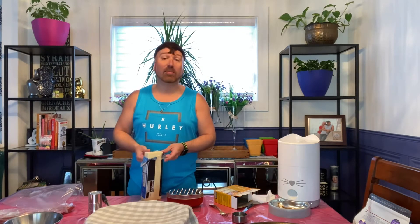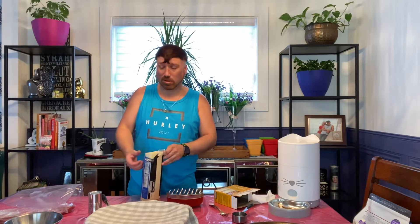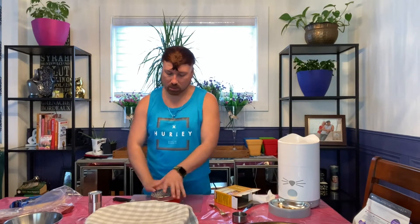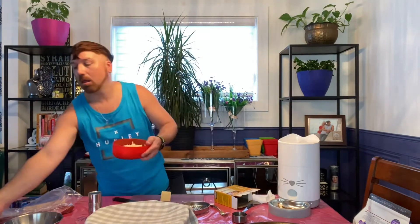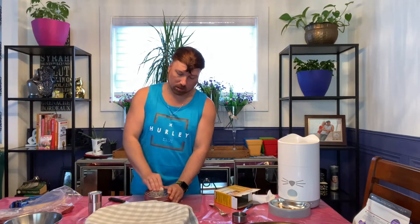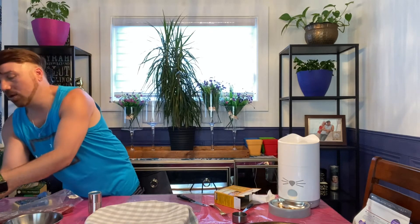In the meantime, we are going to shred our mozzarella and cut up our meat and toppings, so that when the dough has risen we can shape it, put our toppings on, and put it in the oven. I'm using mozzarella cheese - you could use cheddar, you can use marble, honestly it's whatever you have in the fridge. Let's go ahead and get this cheese grated.